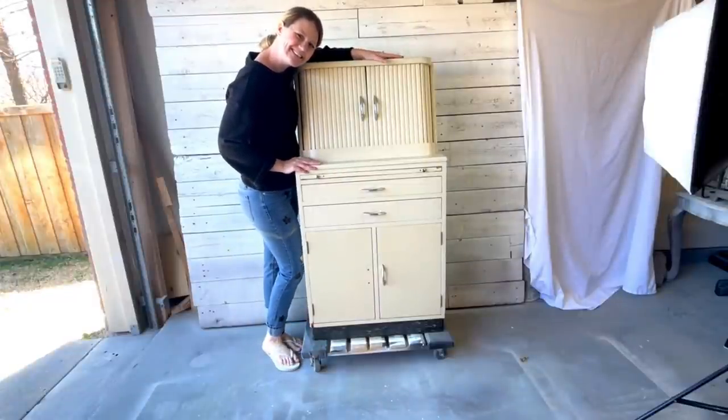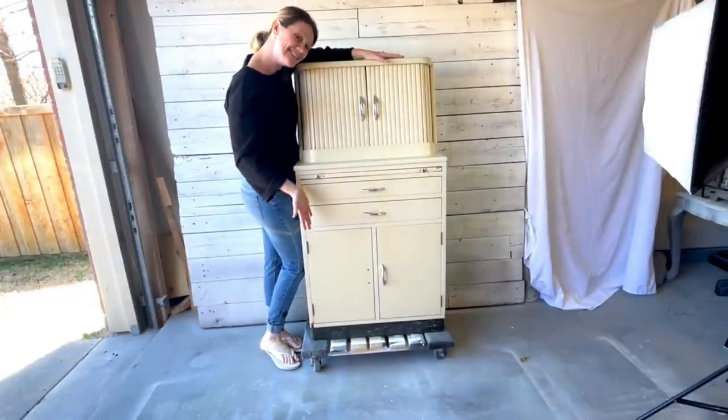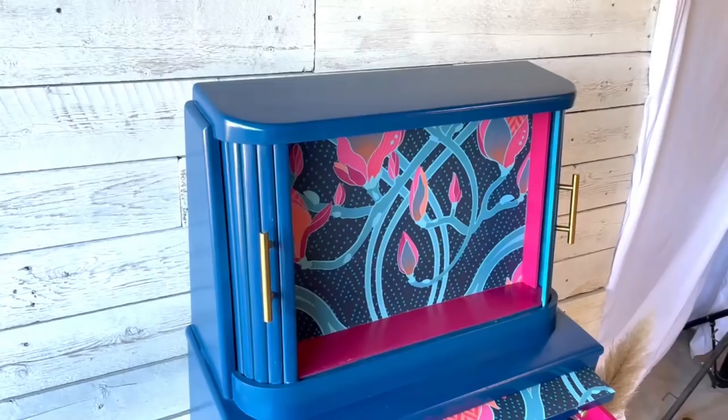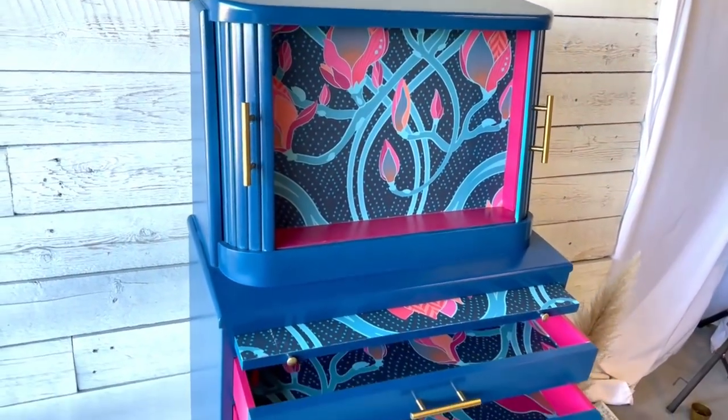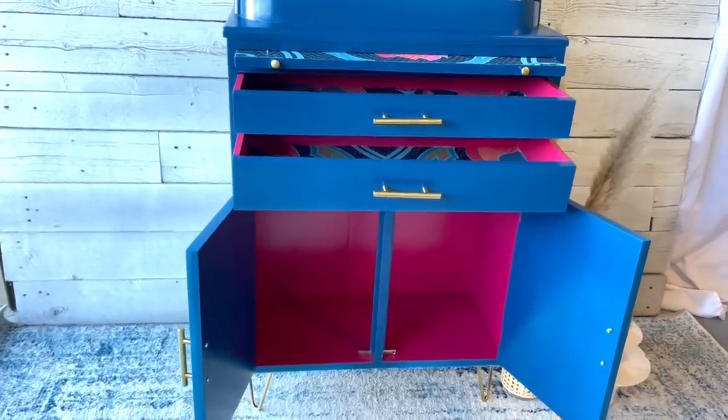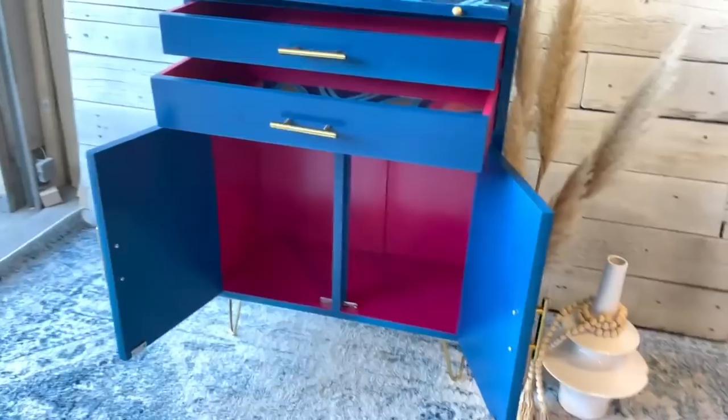And finally, the big reveal! This mysterious little cabinet turned into quite the beautiful bar cart. Did you guess bar cart? Let me know if you had other thoughts as to what this could have been. This bar cart was designed for my hairstylist's new salon, so this flip will be for bartering.